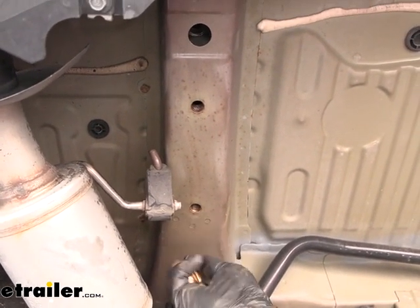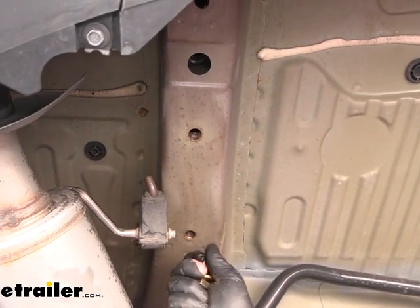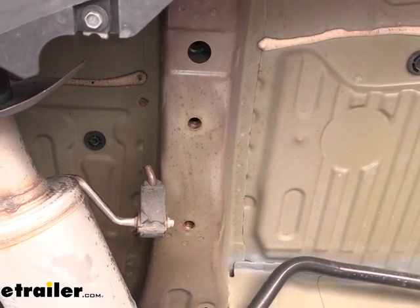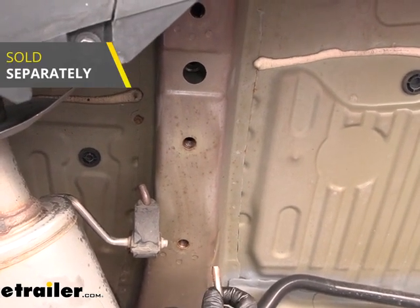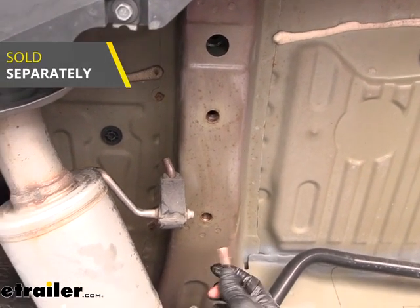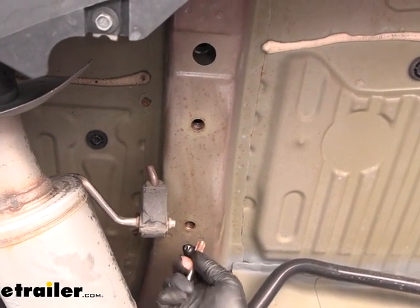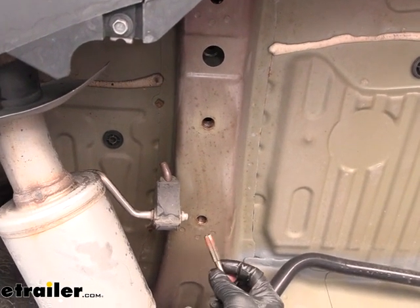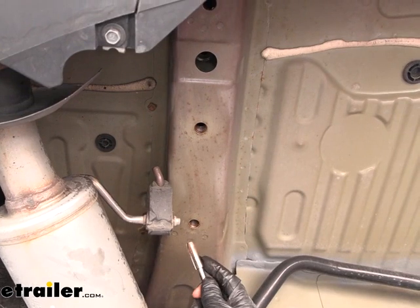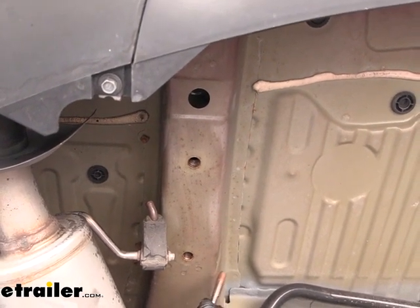Sometimes, even if you clean them out with a brush, the nuts will be super tight and really difficult to get the bolt into if they're really rusty. If that happens, one thing you can do is use a tap like this — you can pick one up at your hardware store or auto parts store. This will thread in there and do a great job of cleaning out the threads and making them like new again. If you need one, this is going to be an M14 by 1.5 thread pitch.